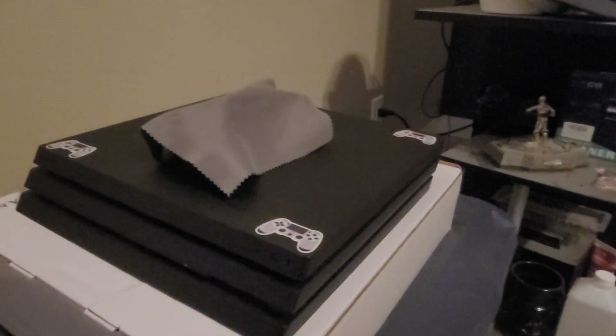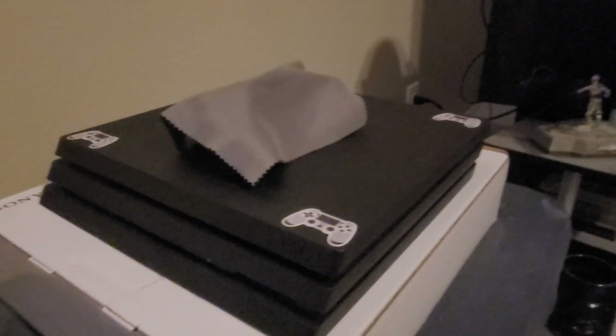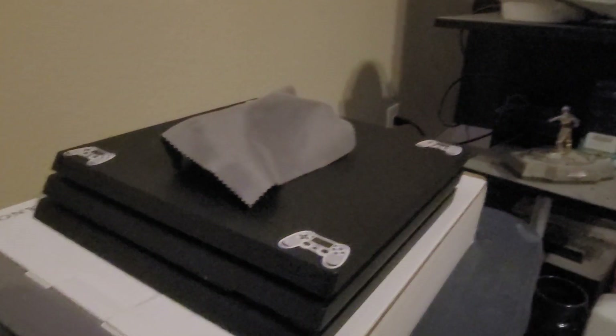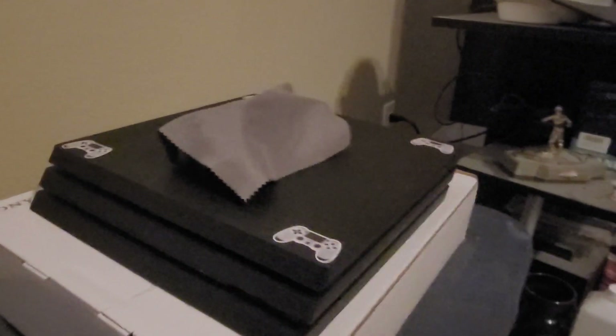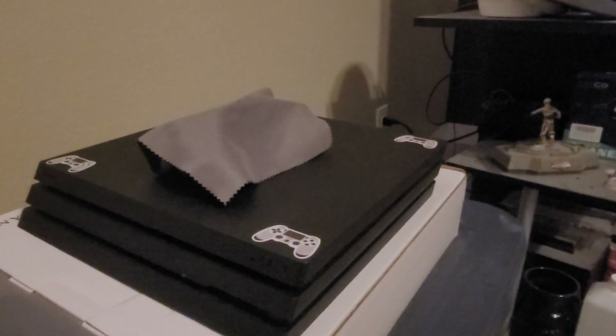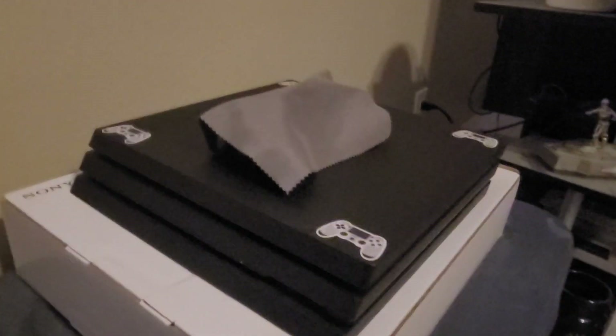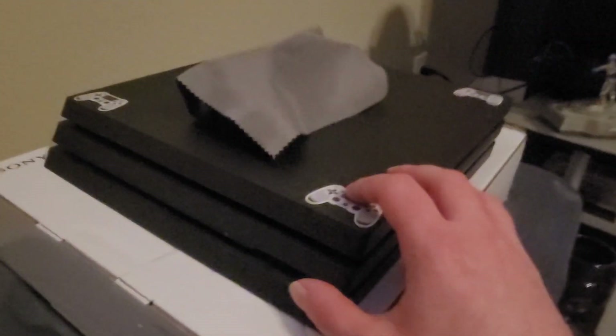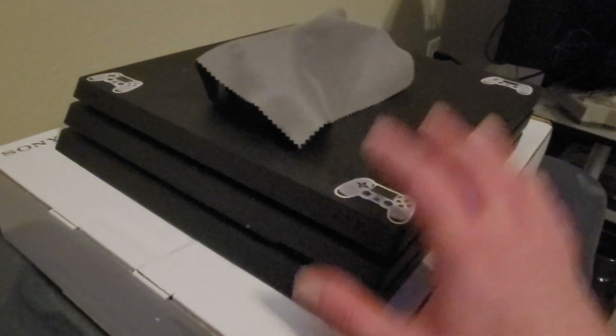I'm ending the video, so I hope everyone enjoys. Leave a like and comment down below if you've ever repasted a game console before — either PS4, PS3, any of them. This is my second time repasting a game console, because the PS3 Super Slim was the first game system I ever actually took apart to the motherboard and put new thermal paste in. This console right here is my second that I took fully apart, re-thermal-pasted, and cleaned out all the dust and garbage inside.